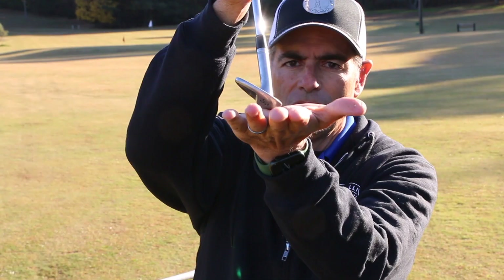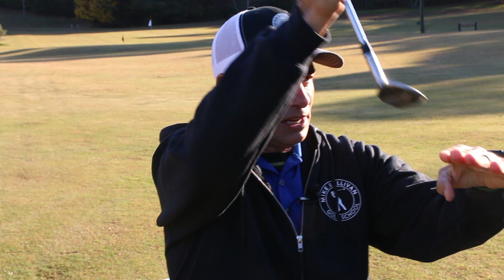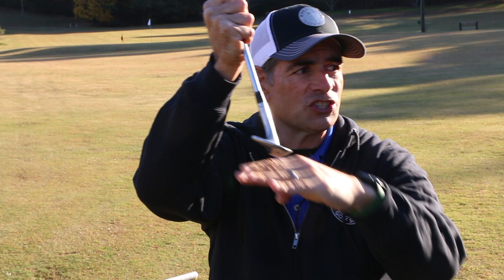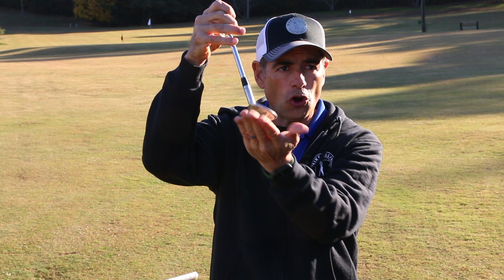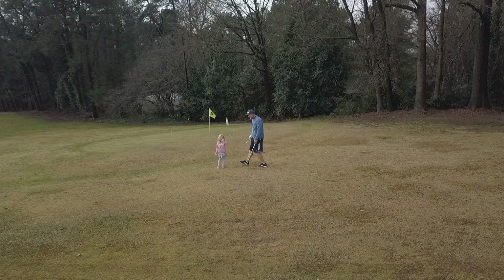What I'm doing is slightly opening the club face just a little bit. When we open the club face, we start to activate the bounce — there's a nice little bit of metal that comes underneath the club face, and this prevents the club from digging into the ground. So whenever I'm hitting these little pitches, I always like to open the face just a little bit, and it gives me a little wiggle room — it allows me to hit behind the ball and still get away with a shot that's going to work out.